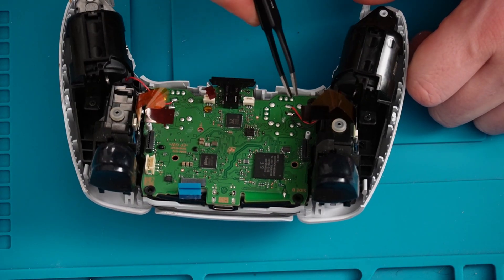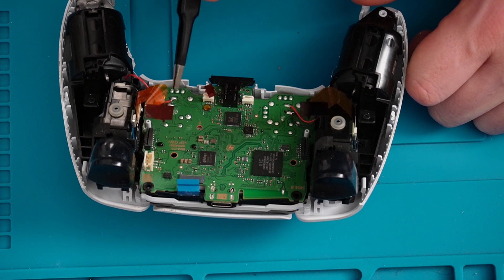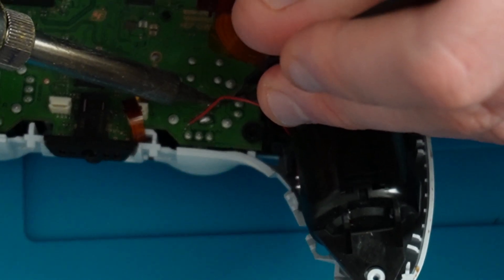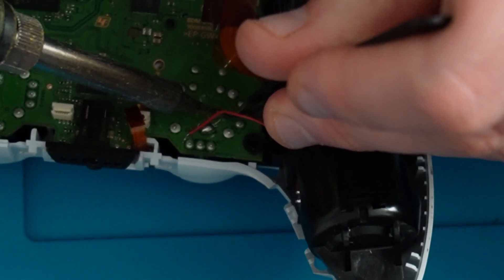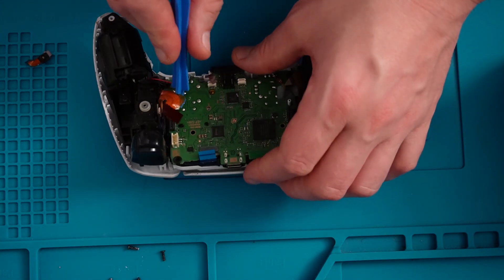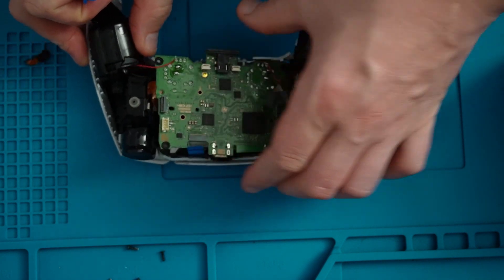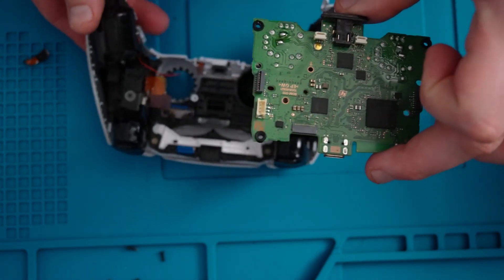I can see the vibration motors are actually soldered on, but what I'll do is desolder them as it's going to make the board a lot easier to work on if I just remove them. Now that I have desoldered the wires I'll lift the board out — the board should just pop out like so. I'll put this part aside.